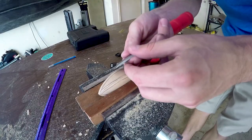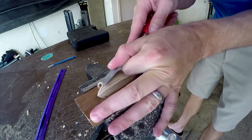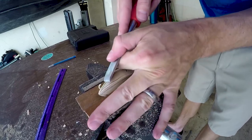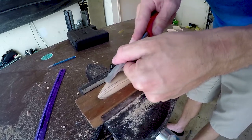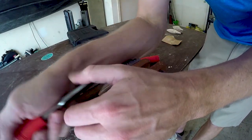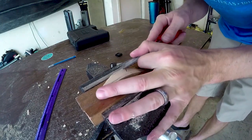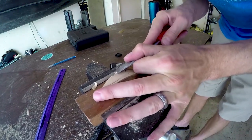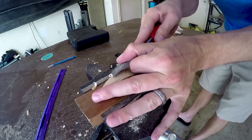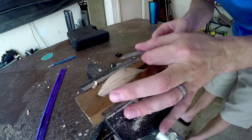Up next, chamfer the edges to make it round and then we'll sand it. I'm just going to take off all the sharp corners here. Man, maple is so good to work with — it's like butter. I was using oak on one of my last lures and that was a bad idea. It's real fibrous, so when you go to chisel a little chunk off, it tends to tear big chunks off.